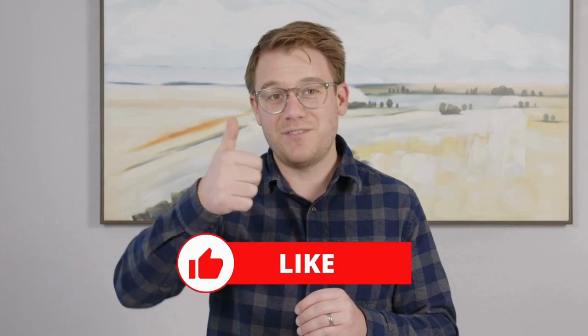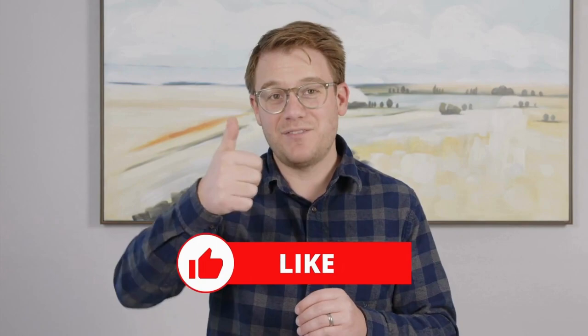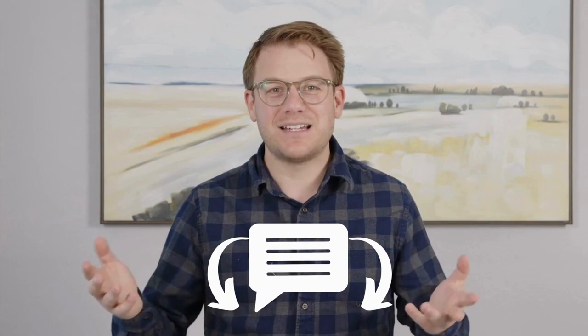Did that help you understand the term? If yes, give us a thumbs up or subscribe below. If it didn't, then leave us a comment and tell us why. What are we missing? We always want to do better.